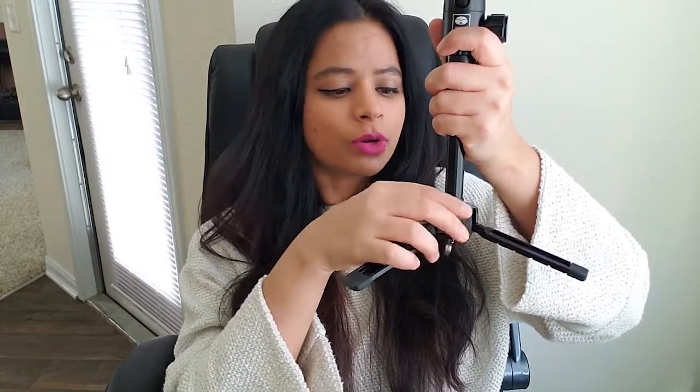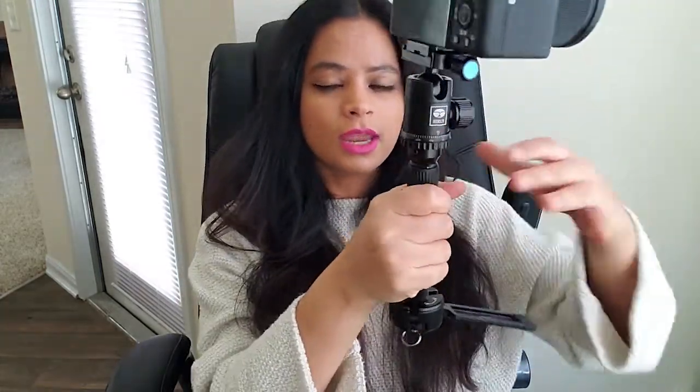This is how the whole setup looks. I know it looks kind of big, but it's not really that big. These legs, if you don't want them, you can just fold them so it becomes like a selfie stick, which is a good feature that this tripod has.